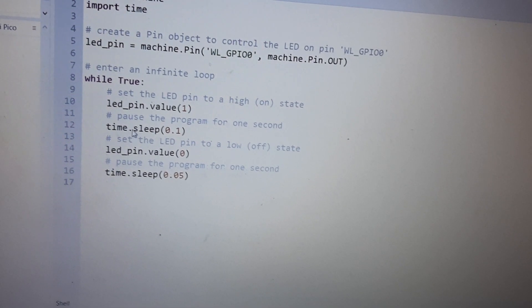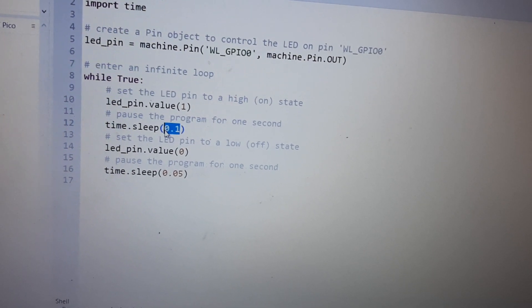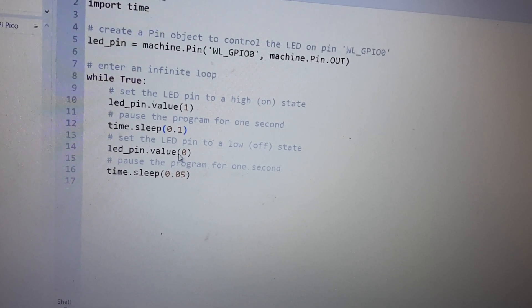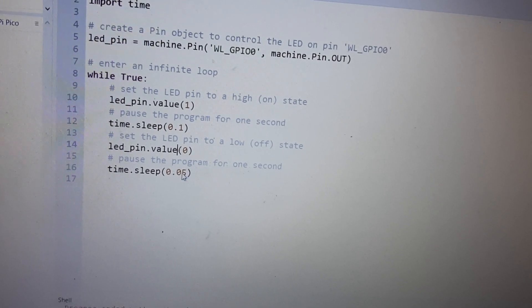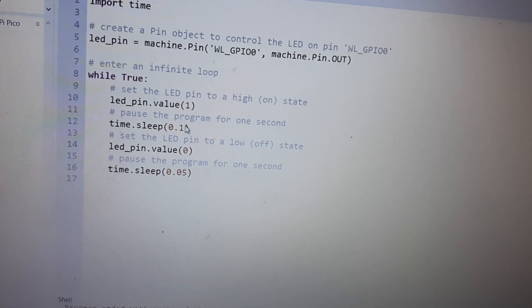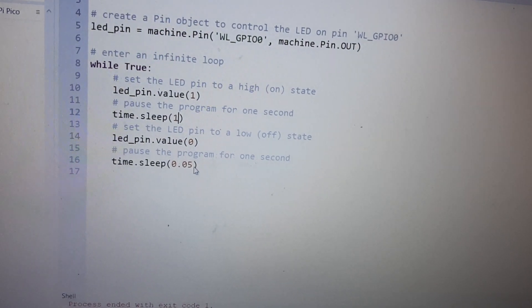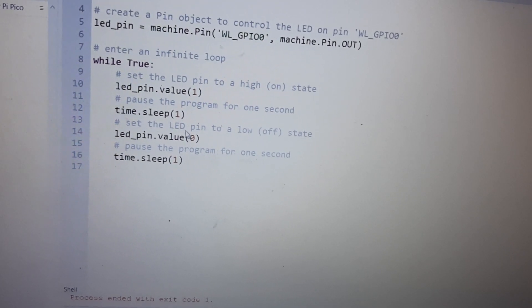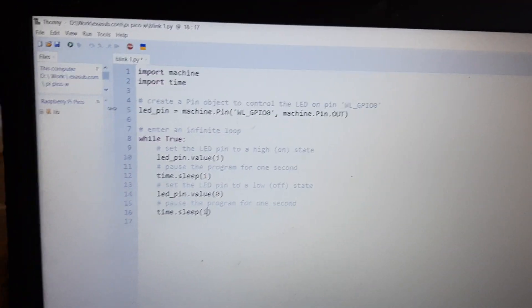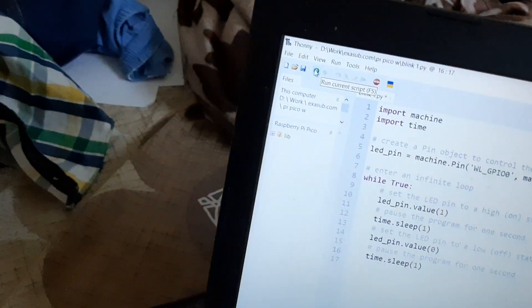Then you go to sleep for some time — here I have selected 100 ms. Then you set the LED pin value to 0 to turn it off, and go back to sleep. You can adjust the time; for example, writing 1 will keep the LED on for one second and off for one second.